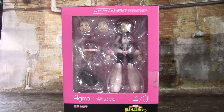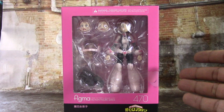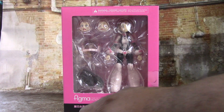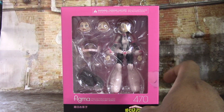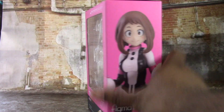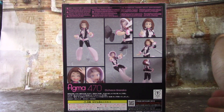As always, before we take a look at the actual figure, let's take a look at the box. Ochako is in the normal Figma box — there's a huge window that shows you the figure and what it comes with, and borders in the color of the character. Ochako's main color is pink, so you get a nice pink border. It's black down here and says Figma Max Factory Action Figure Series number 470, My Hero Academia Ochako Uraraka.